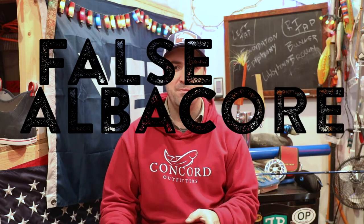Today for the first video we're going to talk about one of my favorite species, and that's false albacore. Why false albacore? We've got snow outside, it's 30 degrees, it seems like an awfully long way away. But I am addicted to false albacore.